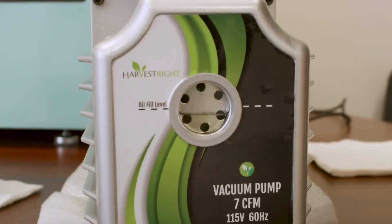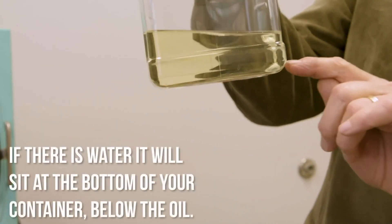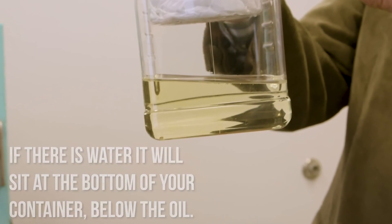Be sure to change your oil before each new batch of food. If you're using filtered oil, make sure that no water gets into the pump. The water and oil will separate. The oil will float on the top of the water. Simply pour off the oil for reuse and just discard the water.